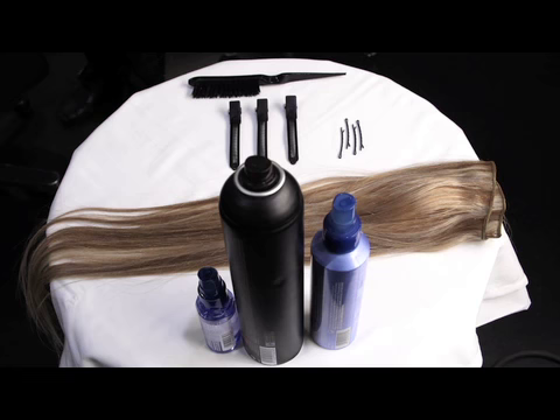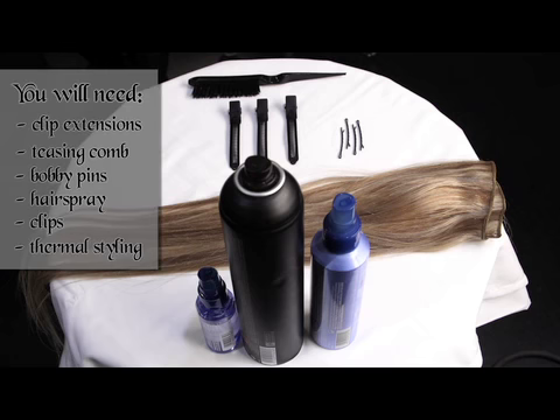To apply clip-in extensions you will need your clip-in extensions, a teasing comb, some bobby pins, a hairspray, clips and thermal styling equipment.